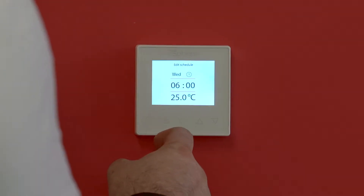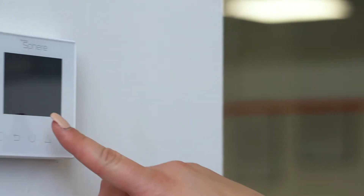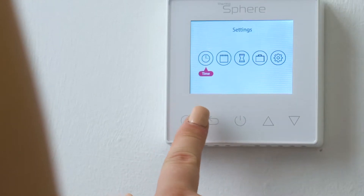Excluding manual, every thermostat is Lot 20 compliant, which helps you meet the latest regulations. Every thermostat comes with a 3-year warranty.